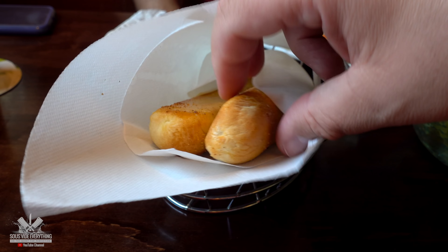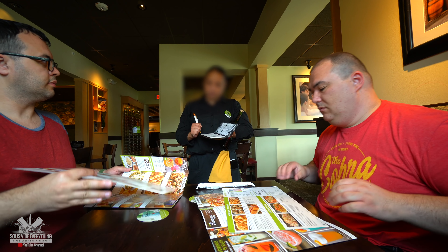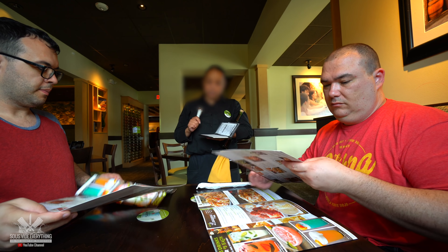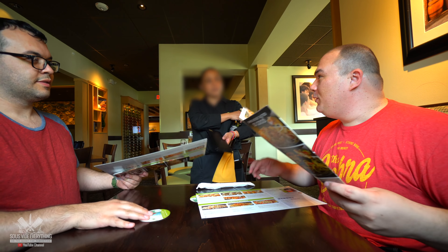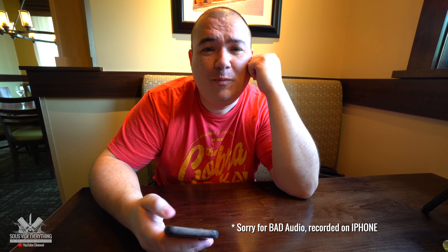I only go there for one dish — it's called steak gorgonzola — and after reviewing the menu and not finding it, I was shocked. The waiter was nice enough to explain to me that it was no longer on the menu, and that was a true disappointment. Maumau got everything on camera. They don't have it anymore guys — it's my guilty pleasure. I like it, but there's no more.